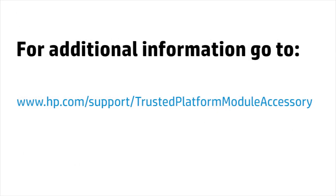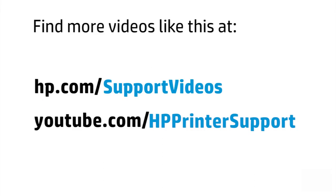For additional TPM user information or troubleshooting, go to www.hp.com/support/trusted-platform-module-accessory. You can find additional helpful videos at hp.com/support-videos and on our YouTube channel, youtube.com/HP-printer-support.